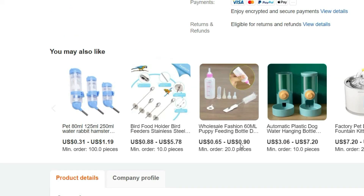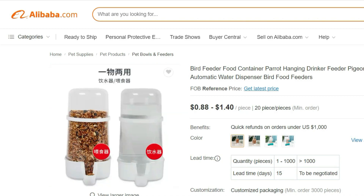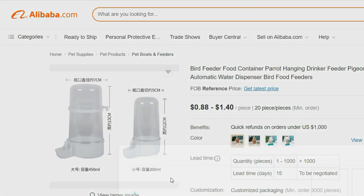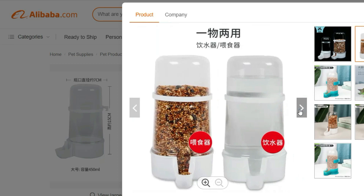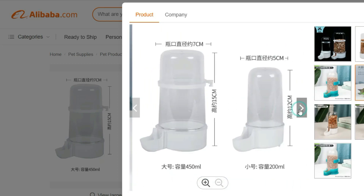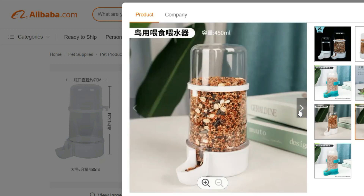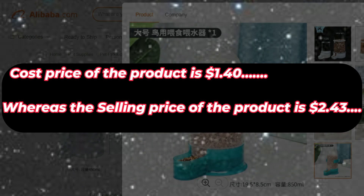Cleaning and maintenance are a breeze with this feeder. The detachable design allows for easy disassembly, making it convenient to clean and refill both the water and food compartments. The materials used are safe for birds and resistant to weather conditions, ensuring the longevity of the feeder. Whether you're a bird enthusiast, a pet owner, or simply want to attract beautiful birds to your outdoor space, this Bird Feeder Food Container is an excellent addition to your bird feeding setup. Give your feathered friends a reliable source of food and water while adding elegance to your surroundings. Cost price of the product is $1.40, whereas the selling price is $2.43.